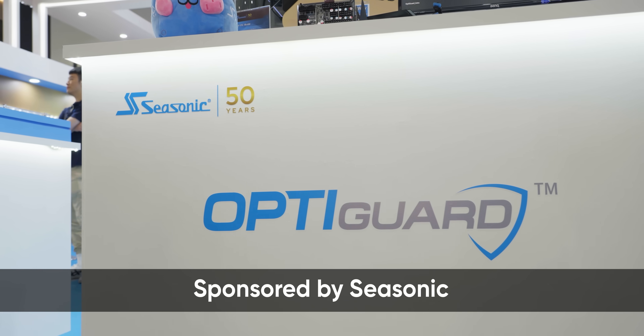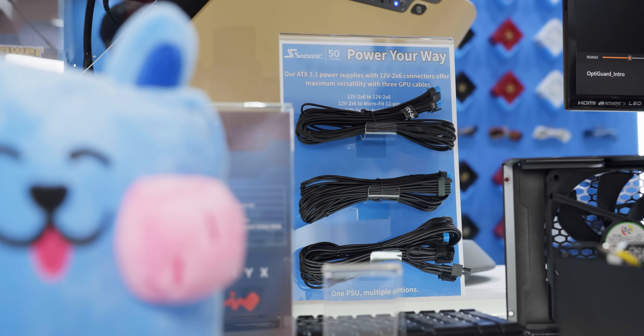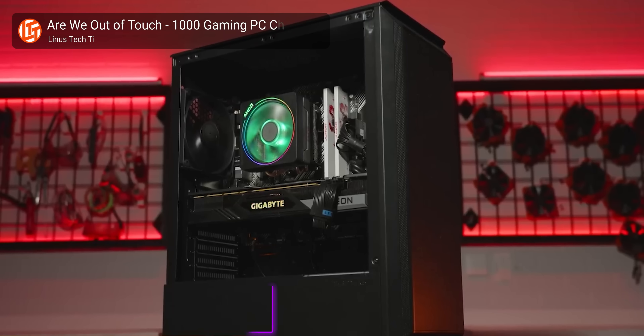It's called OptiGuard, and we're expecting it to show up on their high-end Prime Series power supplies sometime later this year. But how does a power supply, which is way over here, fix a burned-out connector on a GPU, which is way over here? To answer that, we need a little bit of background, so bear with me here.